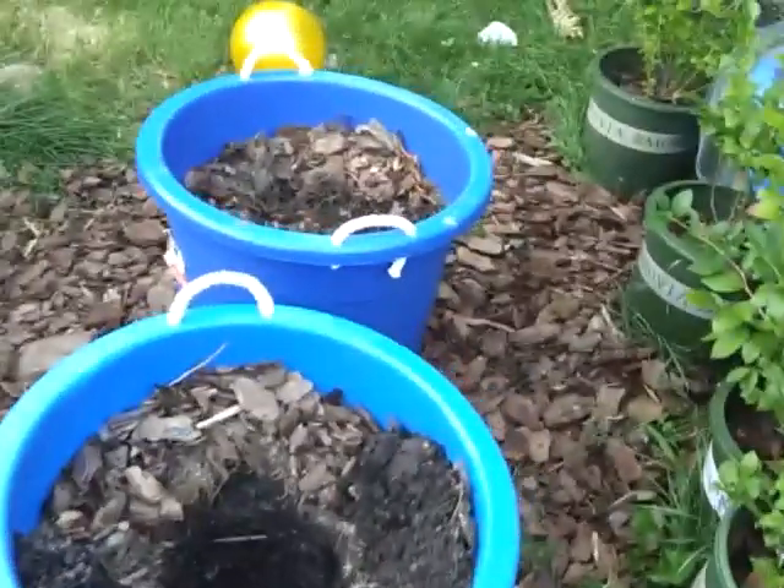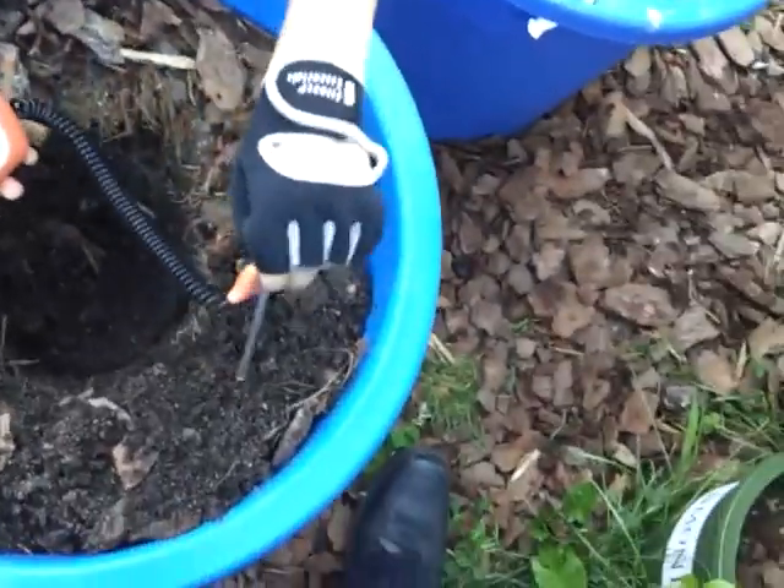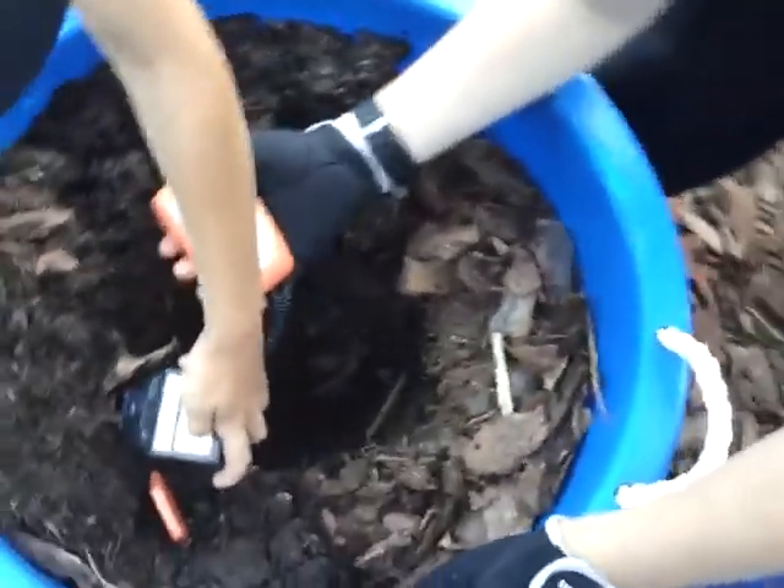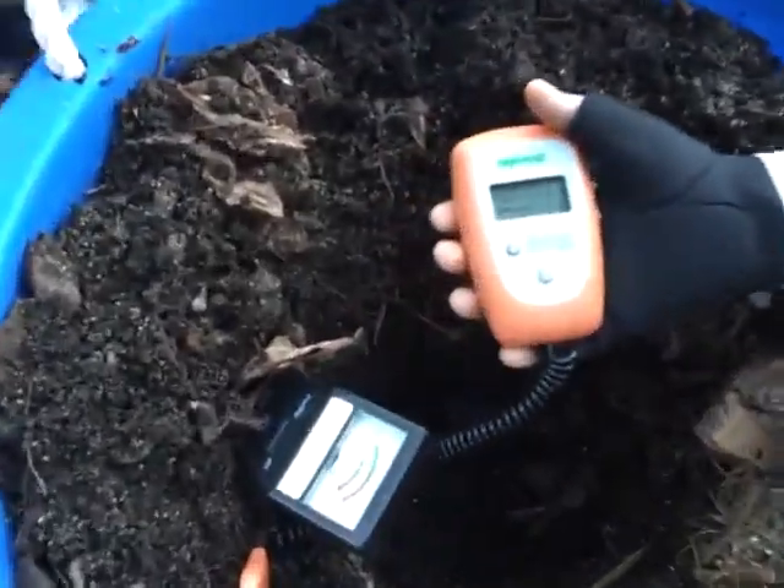Let's go to one that died. These two barrels had blueberries in them that died — some established bushes that died. We're going to stick the tester into the soil and see what reading it comes up with.